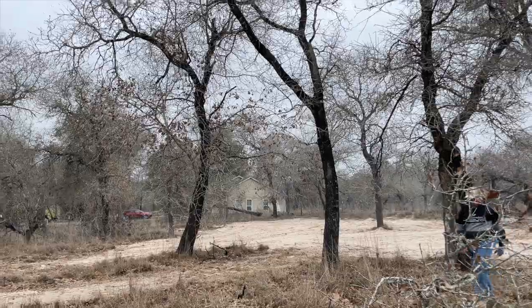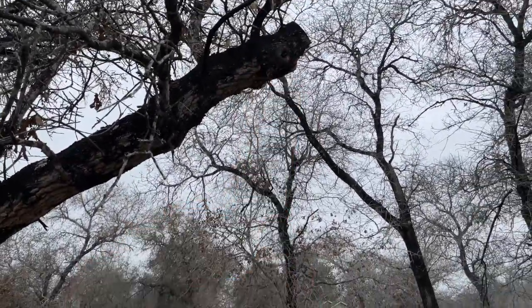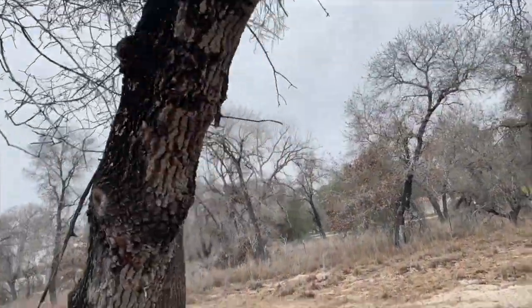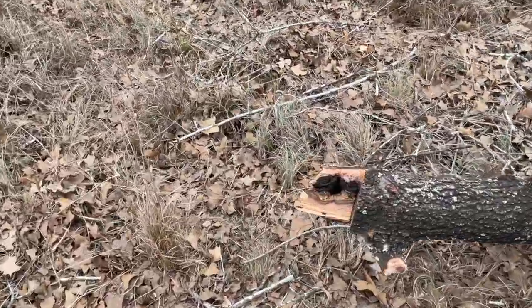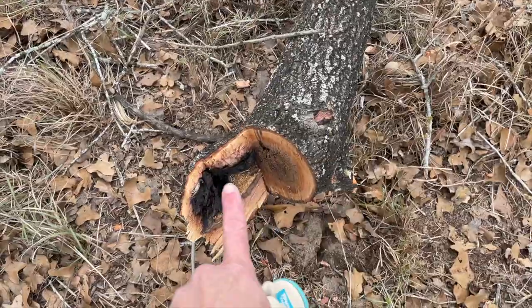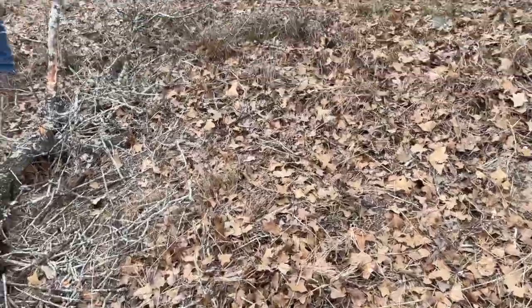If you watched our last video, you'll recall that we had a little bit of an accident cutting down a tree. And this is the culprit — this tree right up here. It's a dead tree. What happened was he was cutting it here, and then it fell off, and that's when it swung and fell.